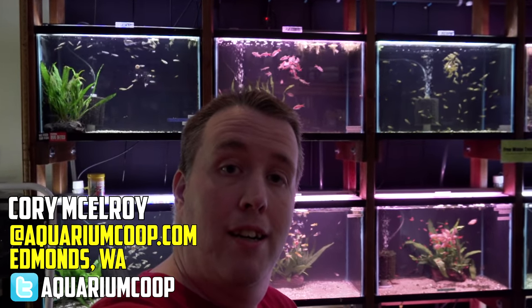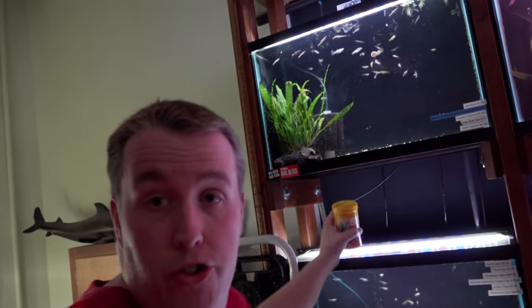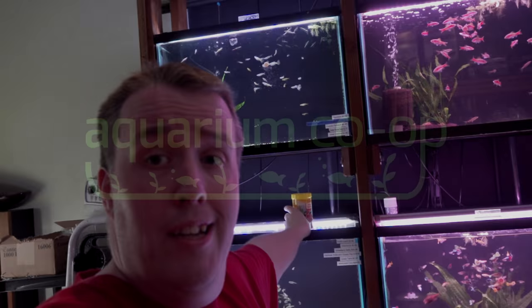Hey everybody, Cory from AquariumCoop.com. Today we're going to go around the store and take a look at all the fish. But first, I want to show you guys this food — Sara Onip tabs. We used to sell hundreds and hundreds of these a month, and we haven't really been selling any because I never show you guys. So today we're doing all of the tanks with the Sara Onip tab, so you can see how the fish like it and we get a good look at the fish.